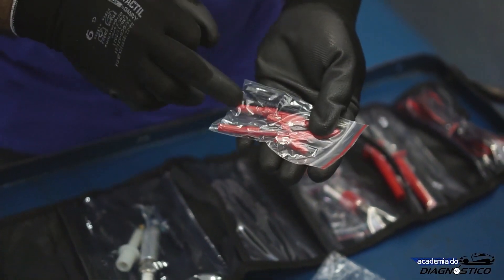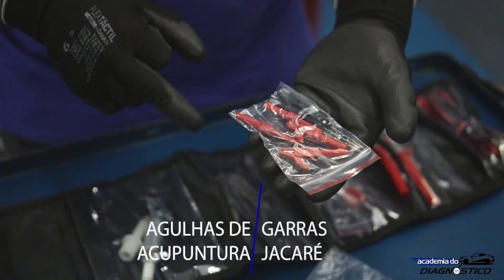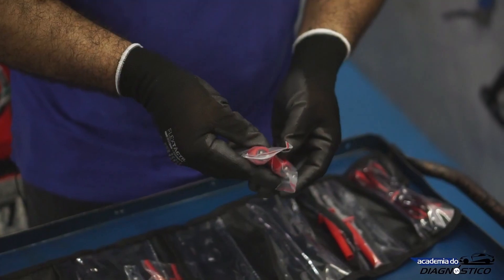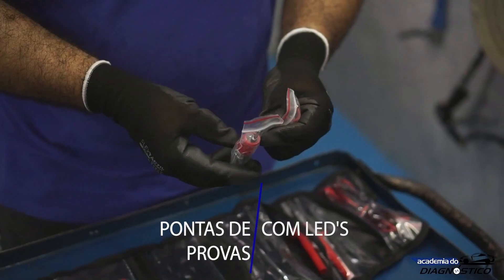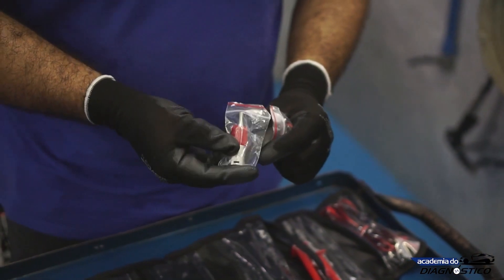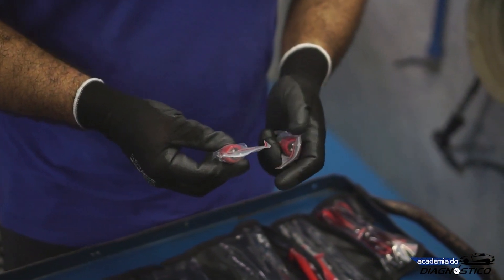The kit also contains four needle probes and two alligator clips to facilitate testing. Here we have two measuring adapters. These adapters are used with universal cables. In case you don't want to use a transducer, you can take advantage of the universal cables to use them as a test lead as well.